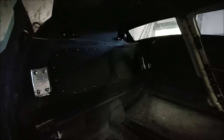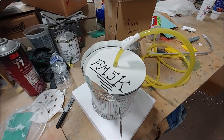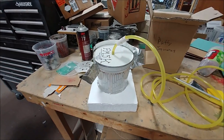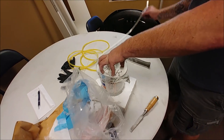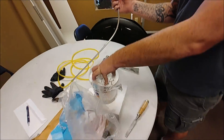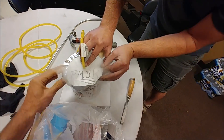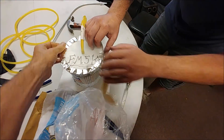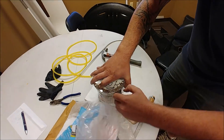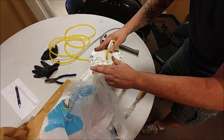We're in the process of getting everything tightened up here for pressurization. One of the things Dan did was create this little bucket with dry ice so we can create a smoky fog to find leaks inside the cabin. Here we are trying it out for the first time — it actually worked, creating a sort of fog, but it was very difficult to see where it was pulling through any holes.